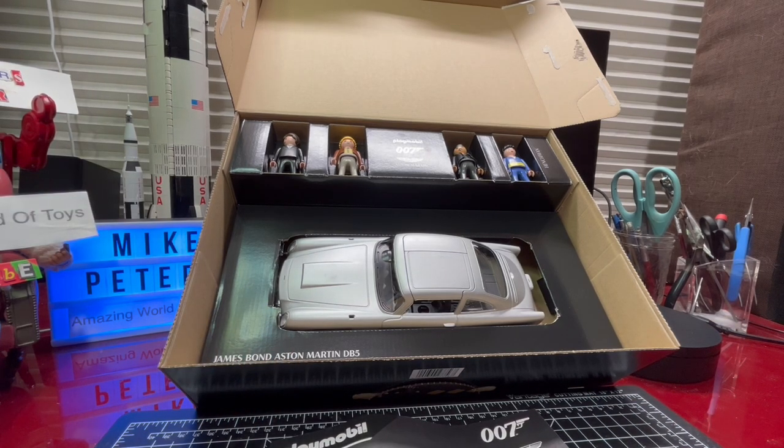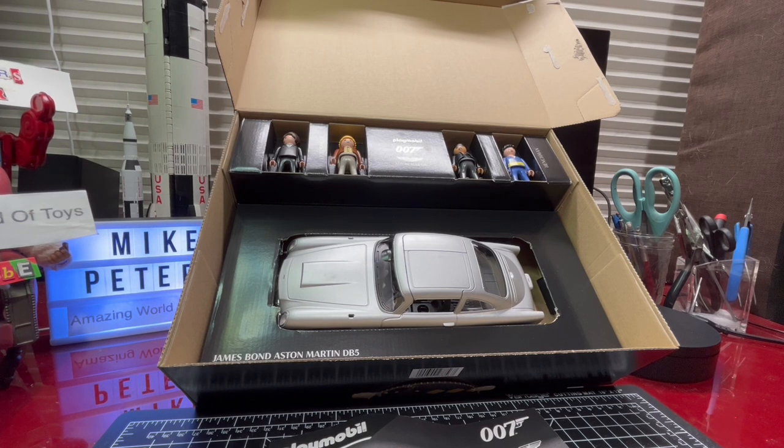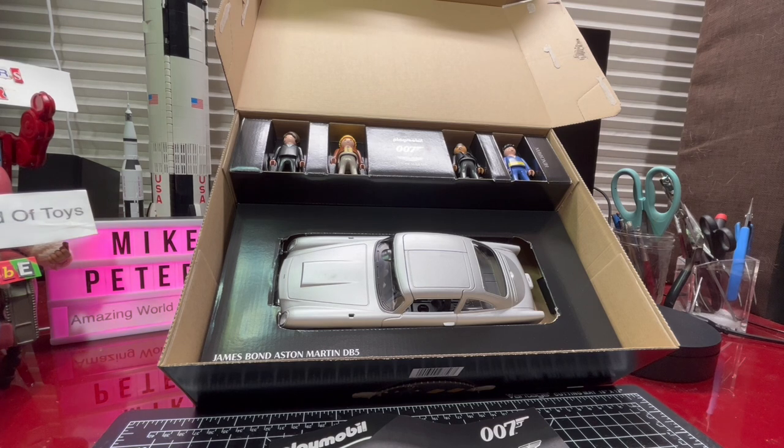I noticed on the side of the box it tells me I should pronounce it 'Play-mo-BEEL.' That's a tricky one — I suppose I really should call it what the company would like me to call it, but I keep saying 'mobile.' Anyway, Playmobil was launched in 1974.